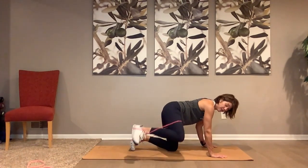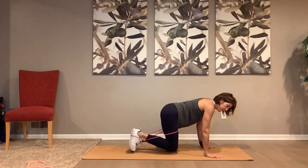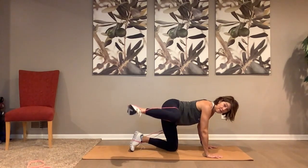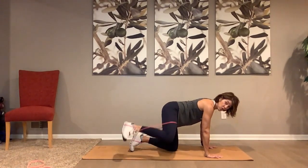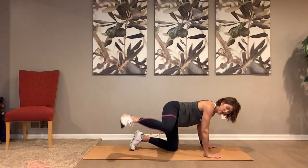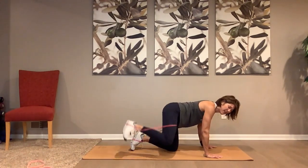Lift and lift — same leg, we are working. Push your hands into that mat — we are doing the fire hydrant. Pump it up — one, two, three, four, five, six, seven, eight. Down and up, down and up — engage that core. Again — one, two, three, four, five, six, seven. Pump it up — that other leg is burning, right? And then one, two, three, four, five, six, seven — pump!